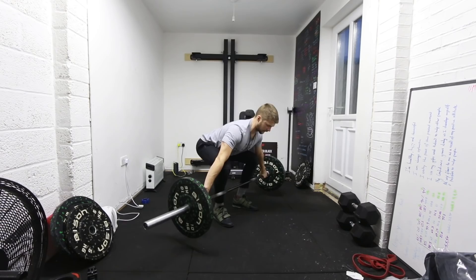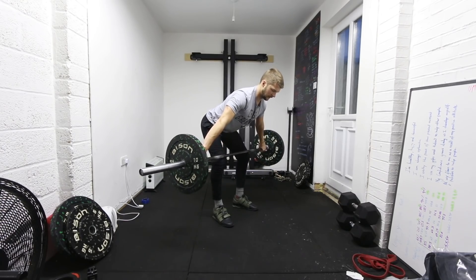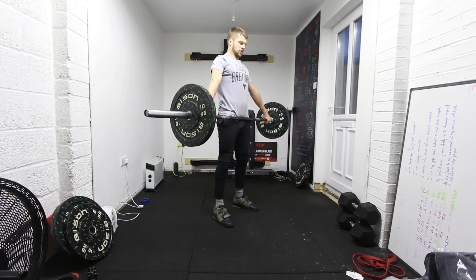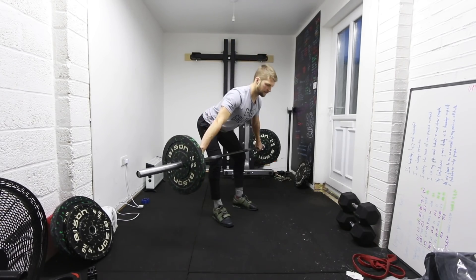A snatch deadlift won't be as heavy as a normal deadlift, but you're going to hold in different positions. You might hold for three seconds an inch off the floor, three seconds mid shin, three seconds at the knee, three seconds mid thigh, and three seconds at full extension — and you're going to drill that. What that does is make you keep tension, and it gives you time to keep that chest up through the movement so you can really feel where you should be. Also, while you're doing an isometric hold, you're training those muscles to keep tension in those areas.